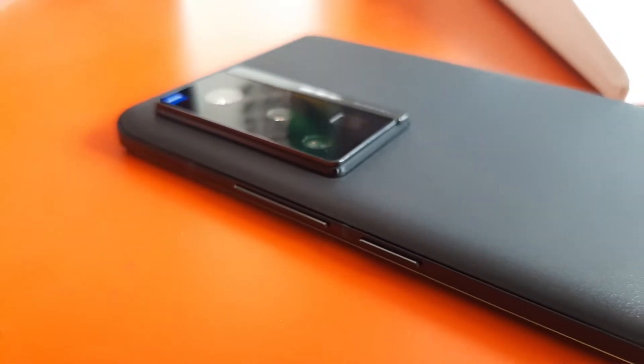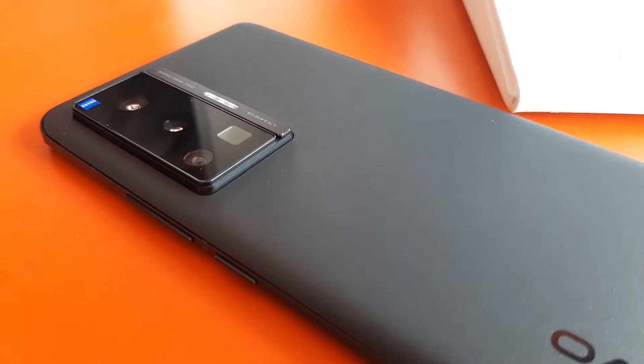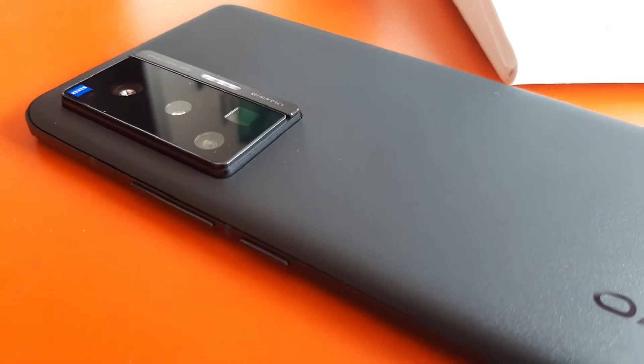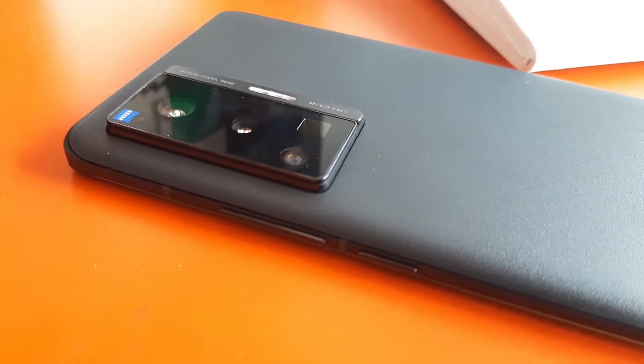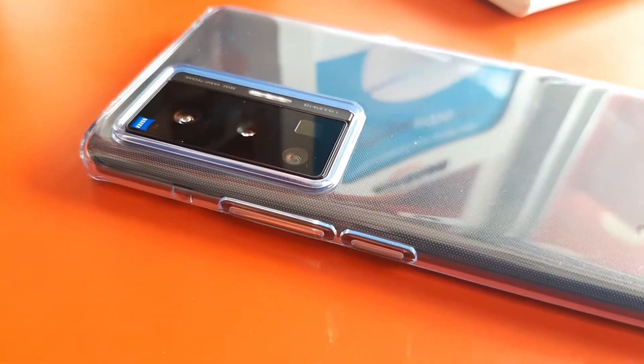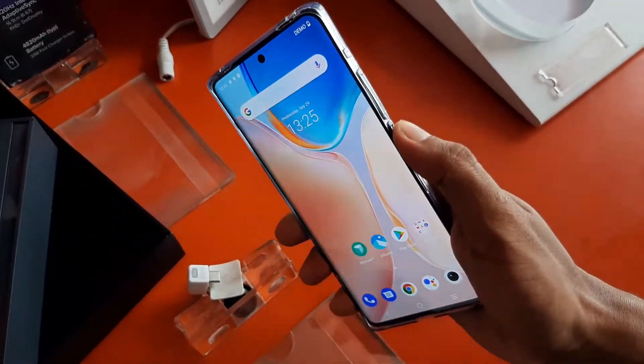One noticeable thing here is that the camera bump is slightly raised upward, which causes a little bit of an uncomfortable feel. But it's not a big issue - when you use a case on this phone, you get a totally perfect finishing, so that uncomfortable feeling is much reduced. Overall, it is perfect.